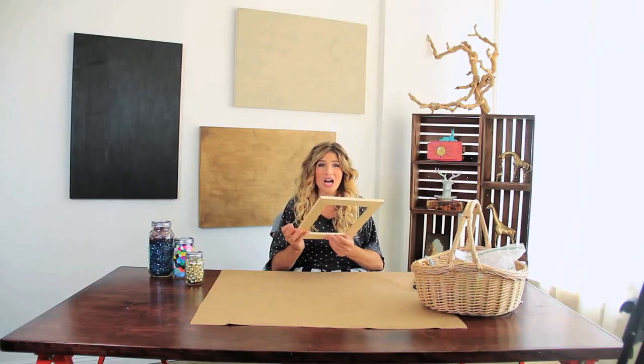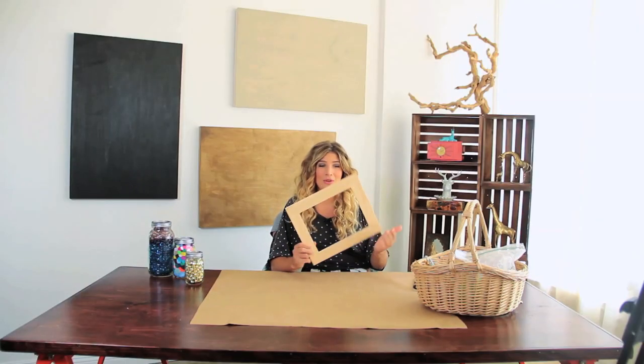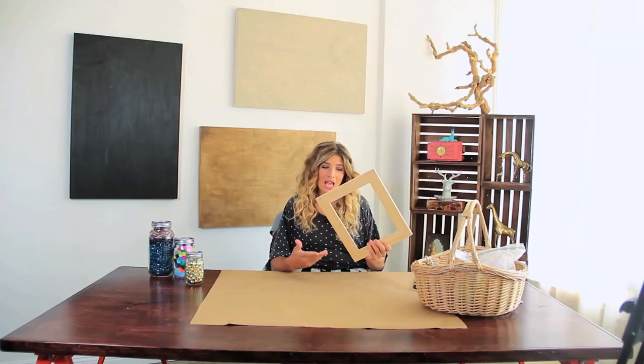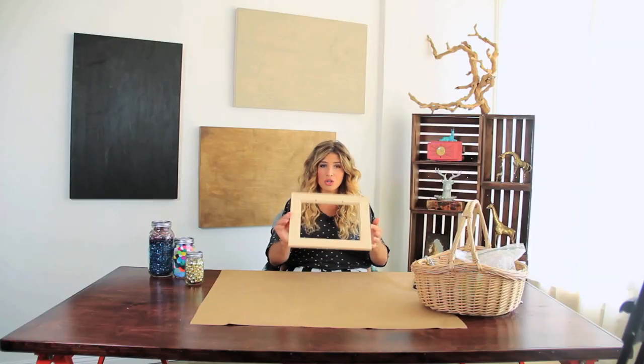It's going to be a collaboration, so to speak. I have no idea what we're going to do today, but we are going to start with this wooden frame. It's just a plain wooden frame, and took the backing out to get it ready to decorate.